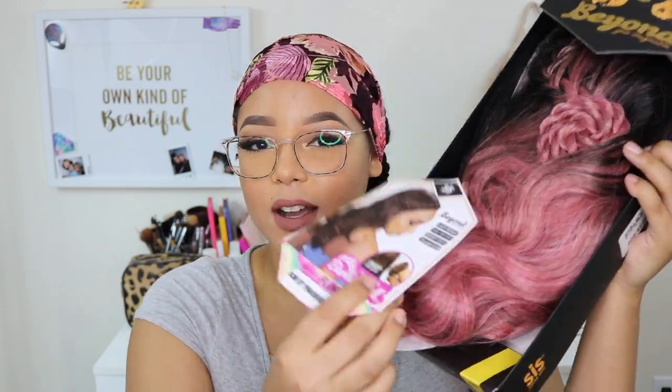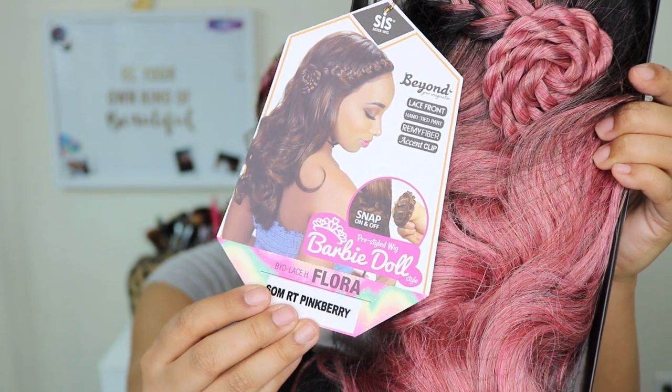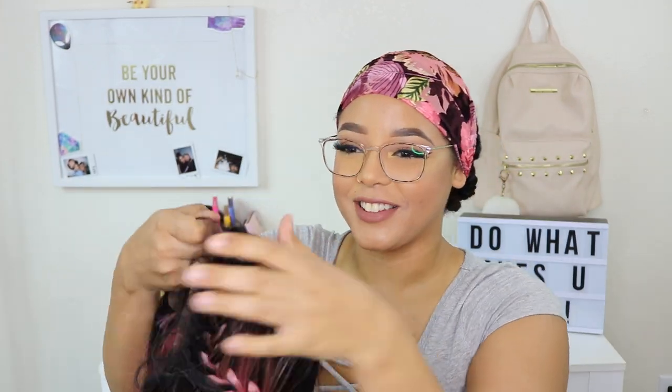We're going to go ahead and open her right up. This is what she looks like right in the box. I never really take the time to show you guys the info card, but this is what she looks like. I got her in the color Pink Berry. She is a lace front unit, synthetic and heat resistant, so we're getting some good quality fibers in her.